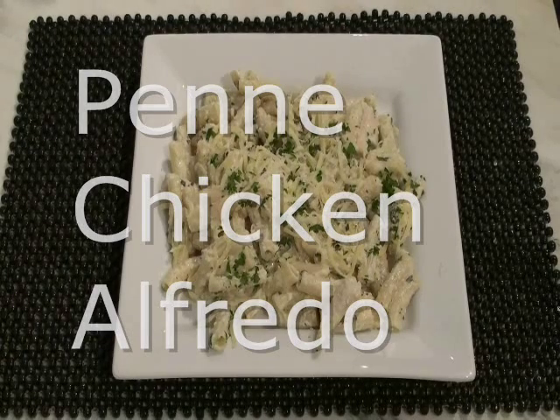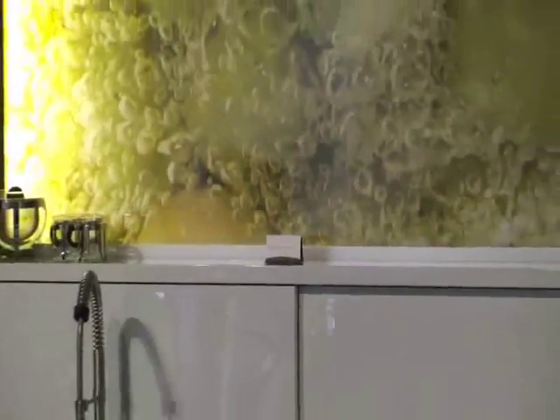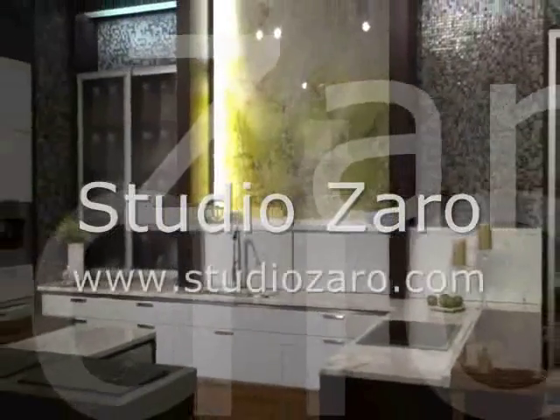And that's how I make penne chicken alfredo. Enjoy! A special thanks to Studio Xero for use of their kitchen showroom to film this recipe.